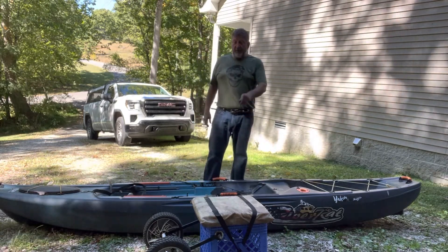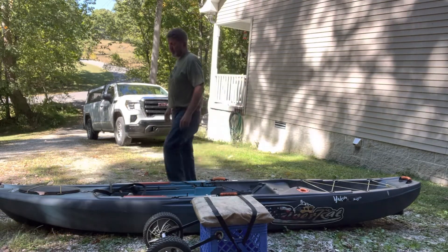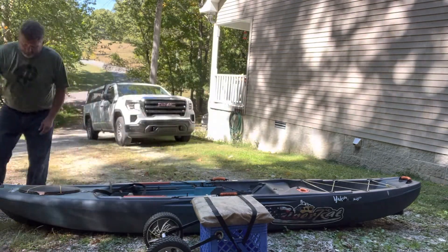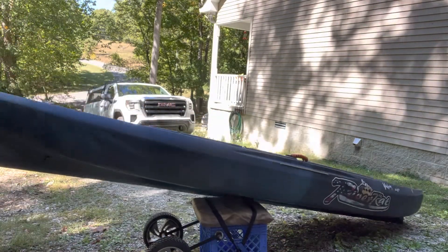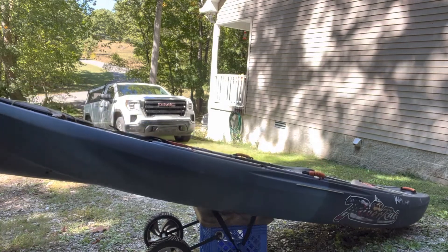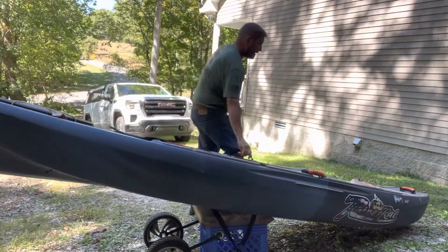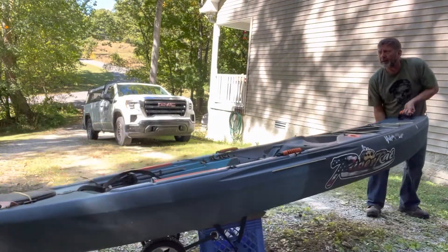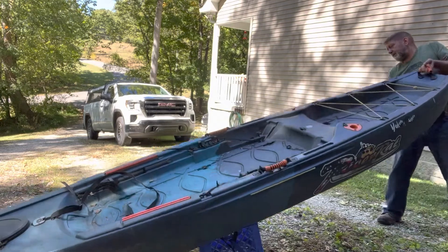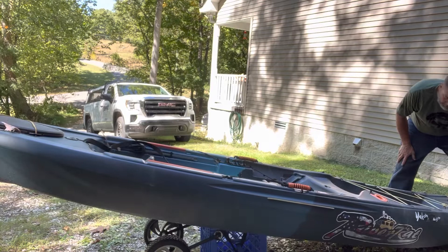Now, to start off with, I recommend putting it flat on the ground with the wheels extended towards the front. Grab the front of the kayak, get it seated about where you want it, being careful to not let it tip over on you. Rock the tip up and get it seated on the back.